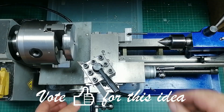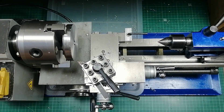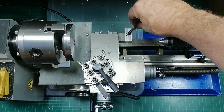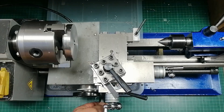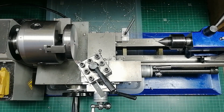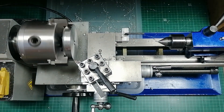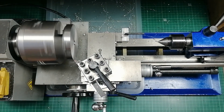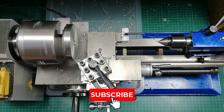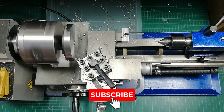Here's how it works. Twist the key, and the saddle locks down solid. Twist it back, and the saddle slides freely. Simple. Let's face a part again. This time the saddle stays locked, the tool cuts through, and the face is flat. No bulge — just a clean, accurate finish.